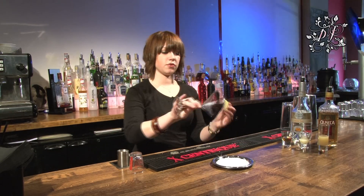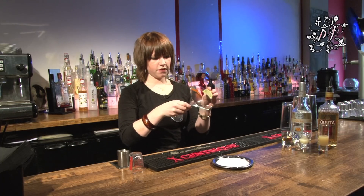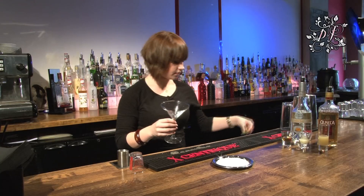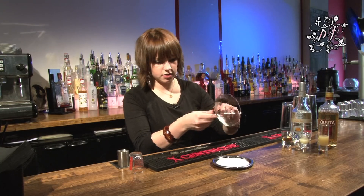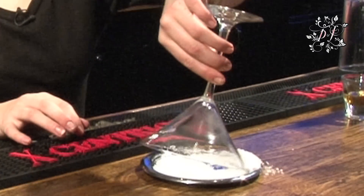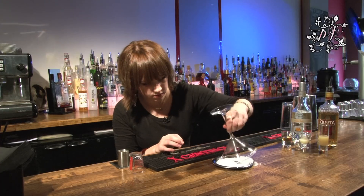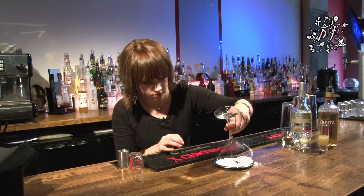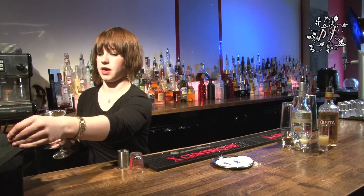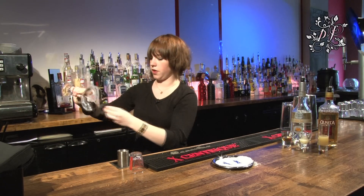Firstly, we're going to start off by putting this salt rim on our martini glass. So you need to wet the edge of the outside of the glass about halfway round, just with a lime wedge, and then just roll it in this salt. Grab yourselves a napkin and just make sure there's no salt on the inside of the glass, because if that gets in the drink, it won't taste good.